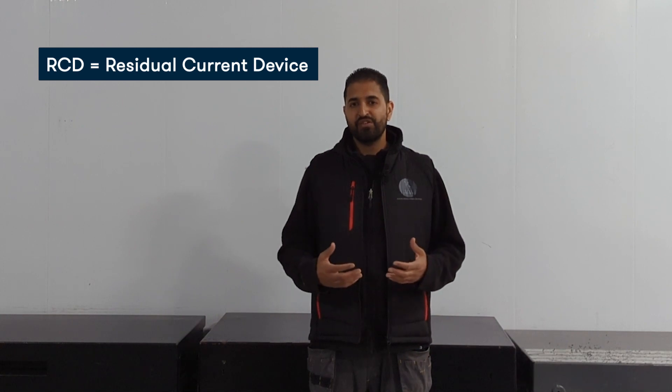An RCD - residual current device - its main function is to protect us from electric shock. That's the key difference between the MCB and the RCD. The RCD is there for us, and it could stop us getting an electric shock that could potentially kill us. With an MCB, if you get an overload or overcurrent, you'll get a certain amount of current through the live cable - say 20 amps - and through the neutral return path you'll still get 20 amps. The current stays the same, just higher than it's supposed to be.